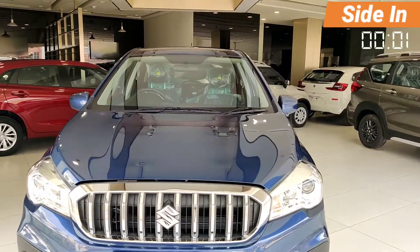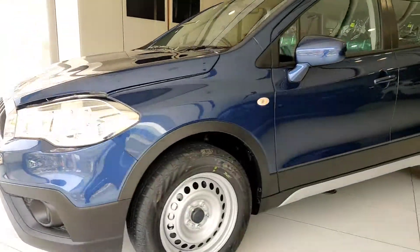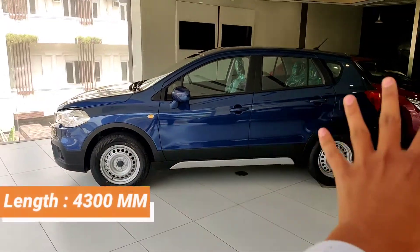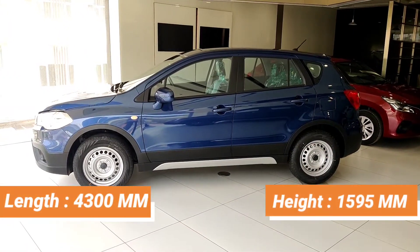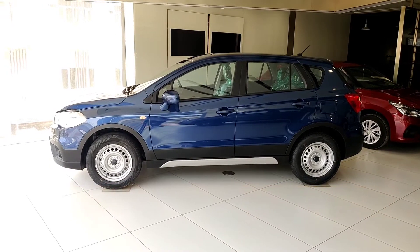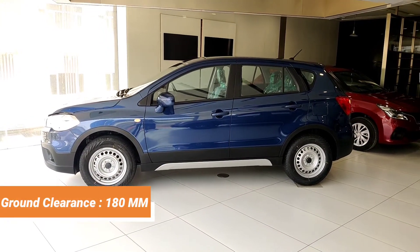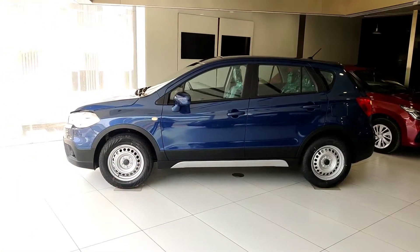Now let's go to the car's side and talk about its dimensions. The length of the car is 4300 mm, the height is 1595 mm, and the ground clearance is 180 mm. The road presence is good.